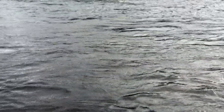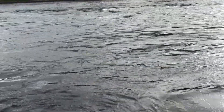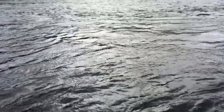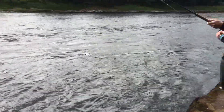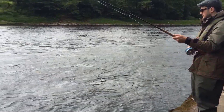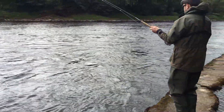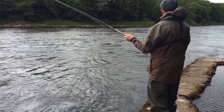Doesn't even know it's hooked yet. Keep more of a bend in it. And if he comes to the surface, ease off. That fish doesn't even know it's hooked yet, so it's about to start fighting.